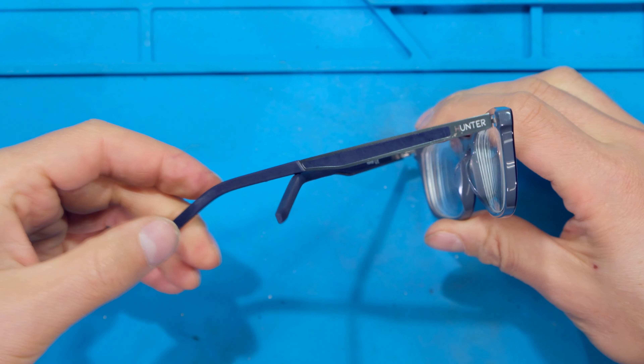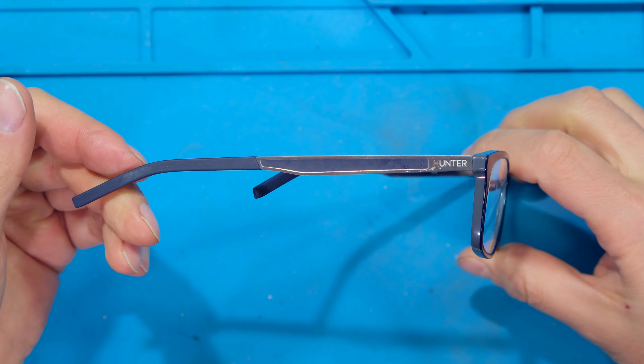Hi, in this video I'm going to demonstrate how to form the temples on a pair of glasses.